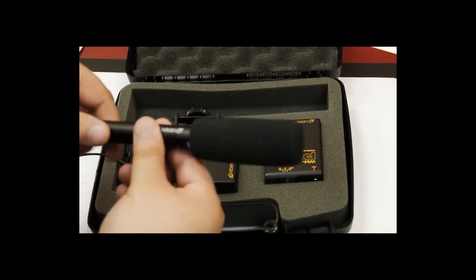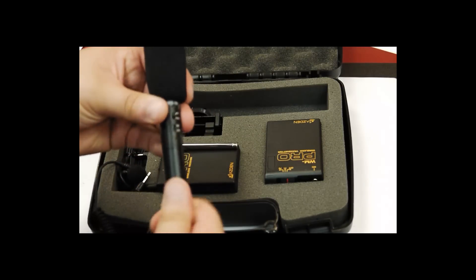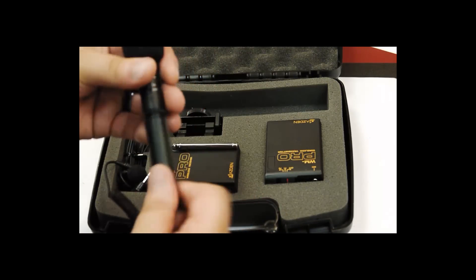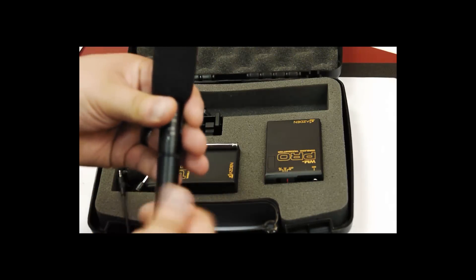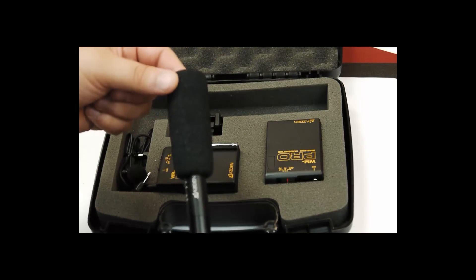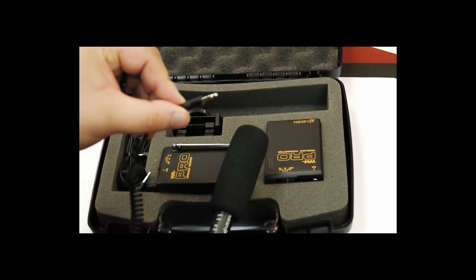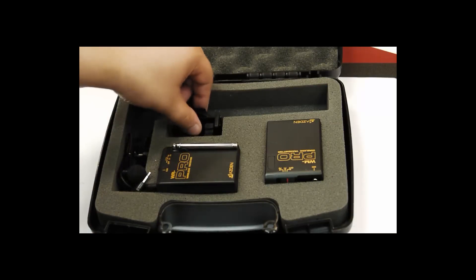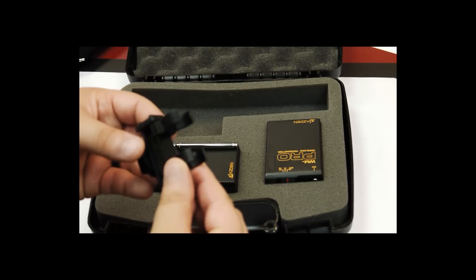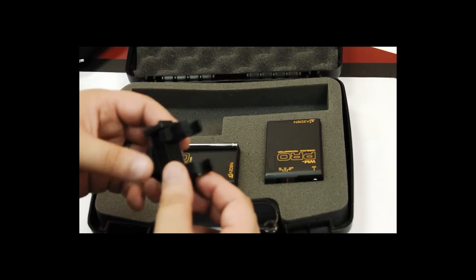First we have our mic with windscreen built in — very nice. Now there's kind of a hidden feature: it does need a AAA battery, which I have already inserted, so it will not run off the camera's power, which is good. The windscreen is already built on, so when you are recording outside you can use it to reduce background noise. It has a standard 2.5 millimeter headphone jack and comes with a hot shoe connection so you can put the microphone right on your SLR or, as I'm using, the Panasonic G2.